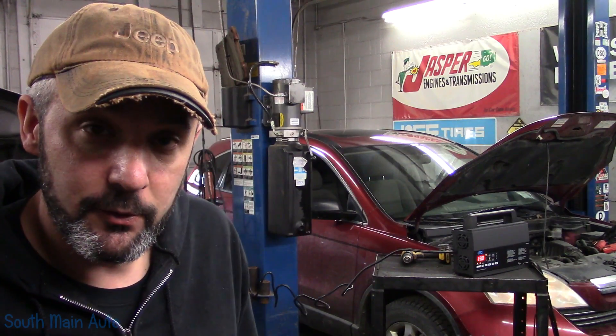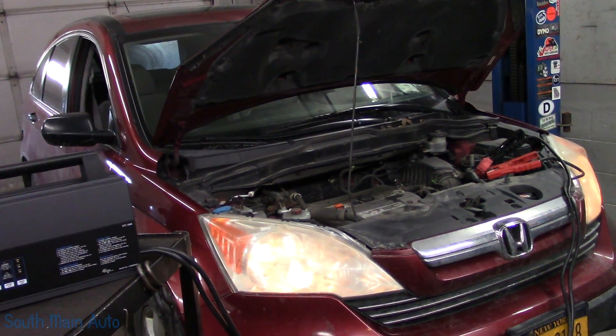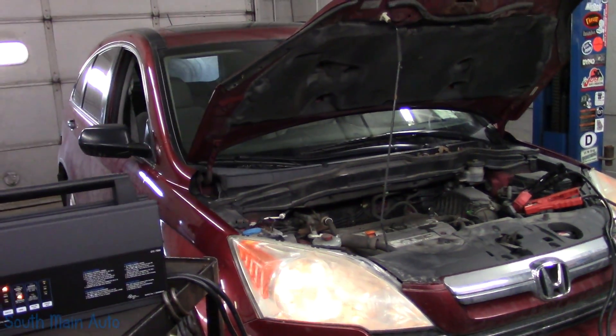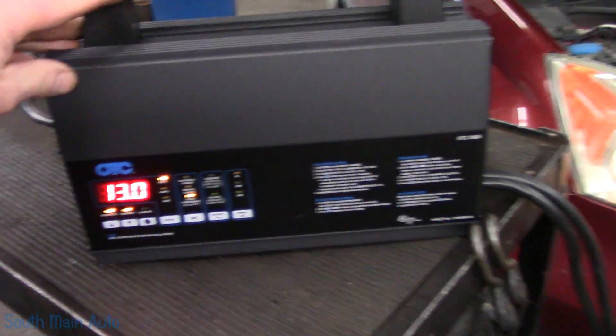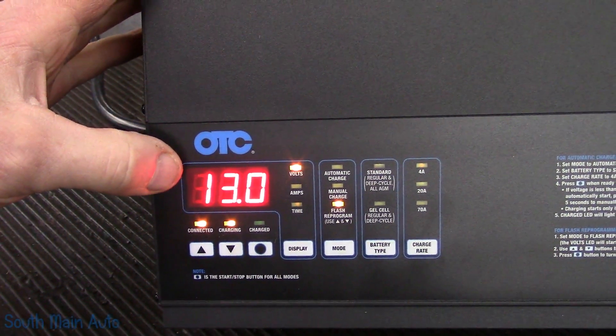What aspects of it the update changes, I didn't really look into. So I thought I'd bring you guys along — we're going to do a flash programming update before we carry on with any other type of diagnosis. Because these procedures have to be done with the vehicle on, and oftentimes when you're programming, other accessories will turn on: fuel pumps, cooling fans, all kinds of stuff. We'll be using our OTC 700, set up in flash programming mode. It's going to hold a steady 13 volts — clean power.